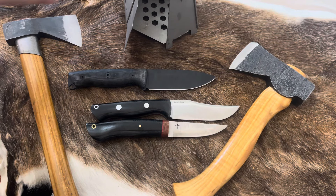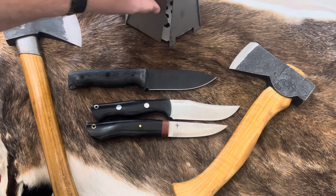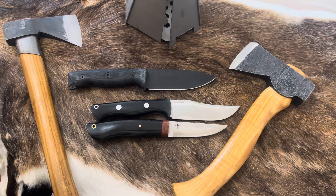Welcome to another video from the Outdoor Analyst. Today I've got an interesting one for you.